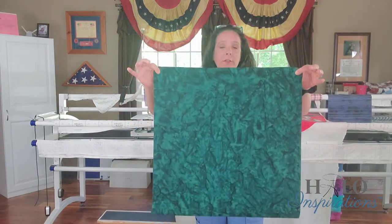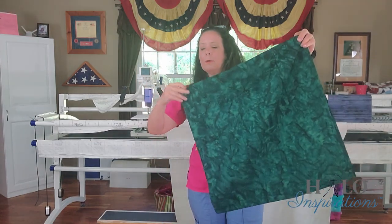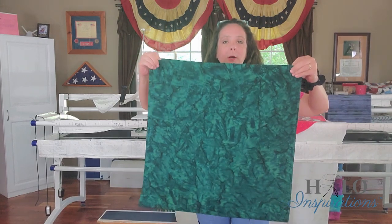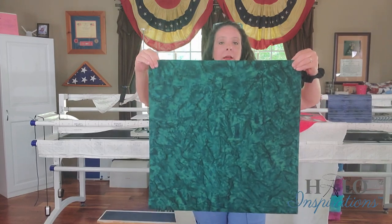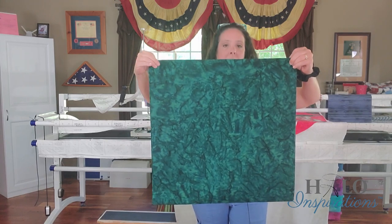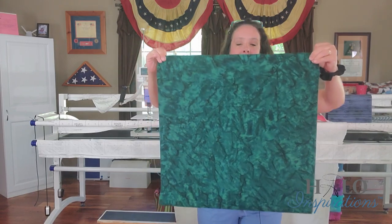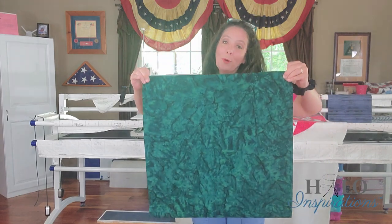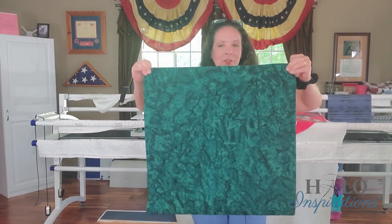Fold it selvedge to selvedge, put those in between your fingers and thumb, and just give it a great big wiggle, shaking it out at times, to eliminate that fold you might see from bottom to top. I'm going to pull you back out and talk about the strip sizes and the formula to help you get this done more efficiently. I'll see you in a second.